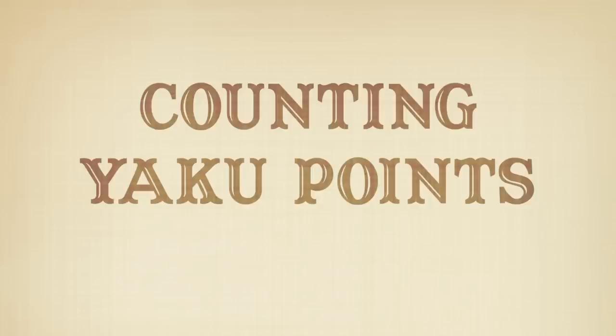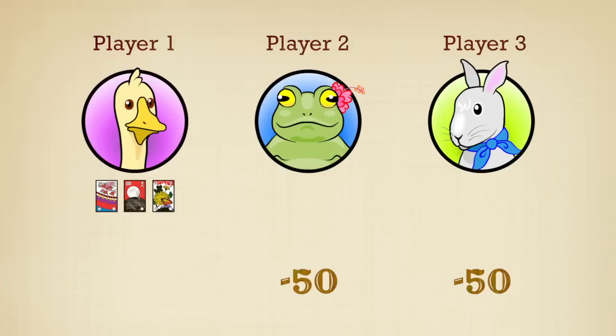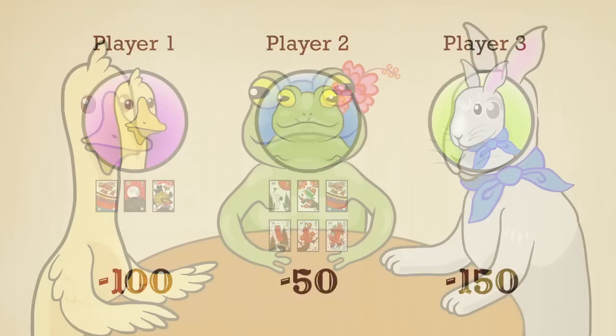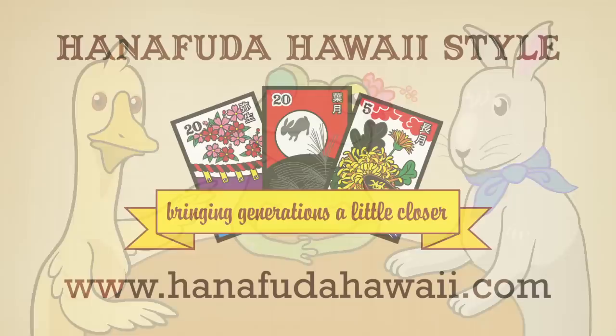For example, if player 1 makes a yaku, players 2 and 3 have to subtract 50 points each. If player 1 makes 1 yaku and player 2 makes 2 yaku, then player 1 must subtract 100 points, player 2 must subtract 50 points, and player 3 must subtract 150 points. So that's basically how to play Hanafuda Hawaii style. Have fun! Let us know if you have any questions and visit our website at www.HanafudaHawaii.com.